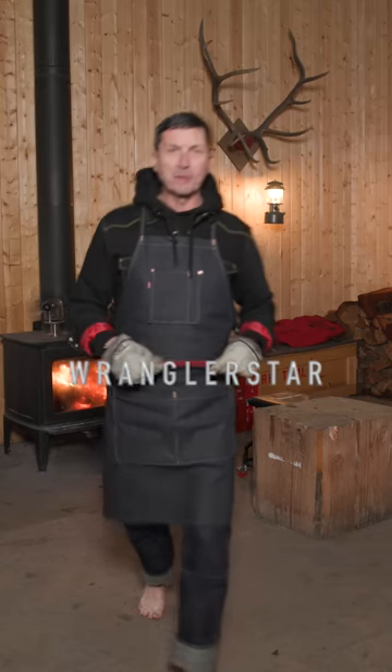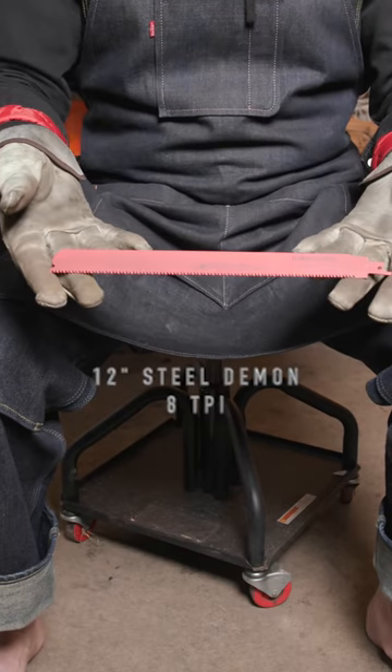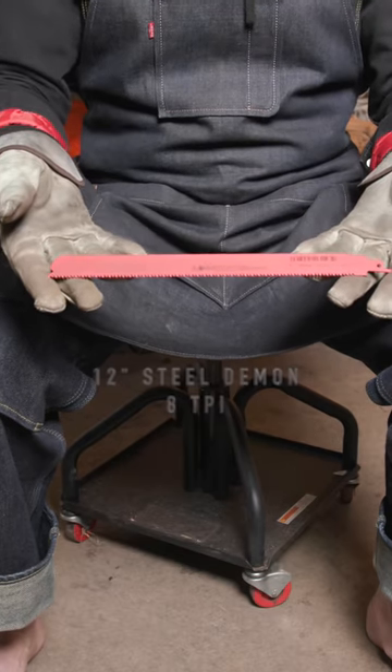As America rushes headlong into a dystopian nightmare, there's a couple tools every professional homeowner is going to want to have on hand, and you're going to want a steel demon. Built in Switzerland, this 12-inch steel demon, when coupled with a modern reciprocating saw, will give you incredible capabilities.